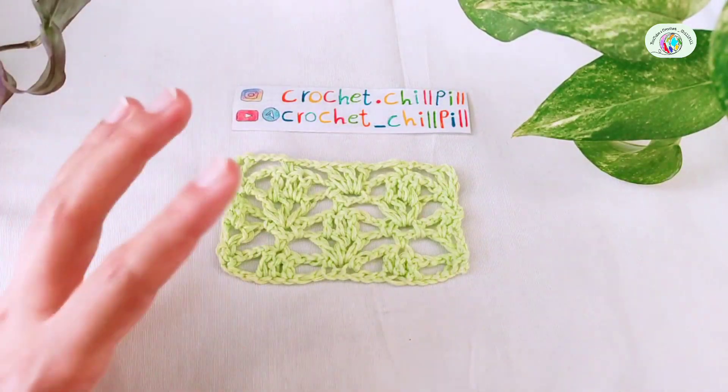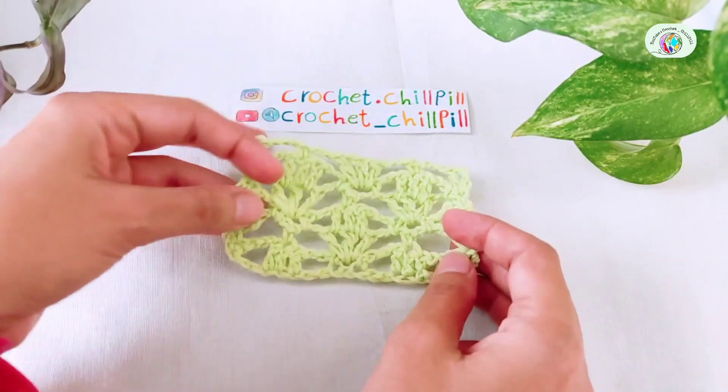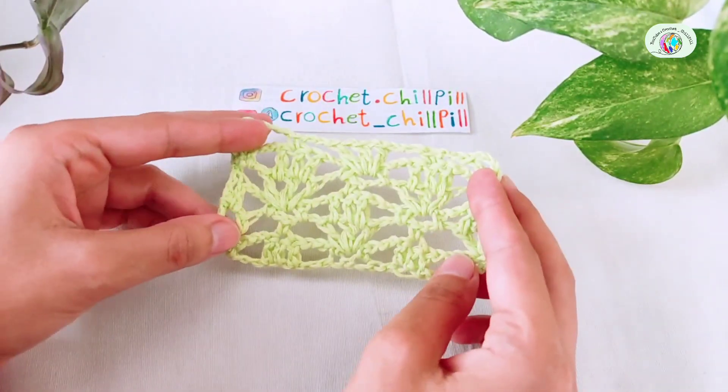Hello everyone, this is Mariam from Crochet Chapel and today we want to learn how to crochet this beautiful pattern. So let's get started.